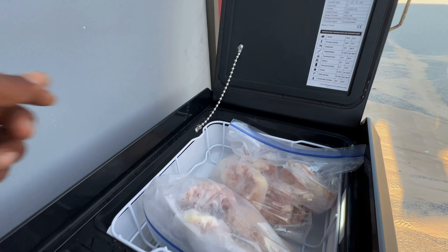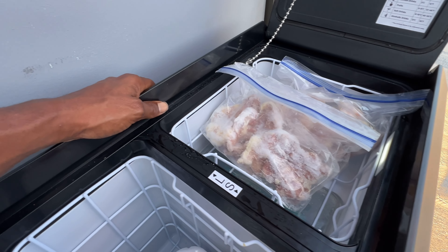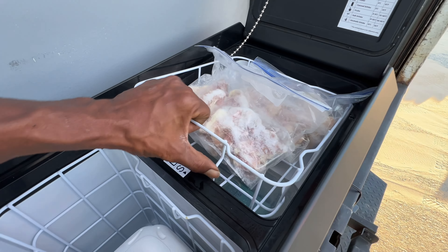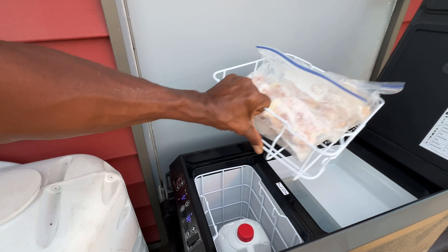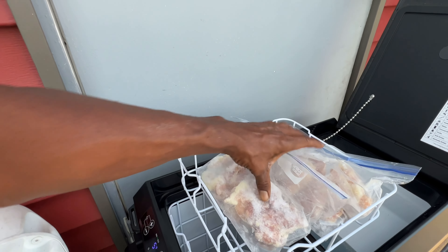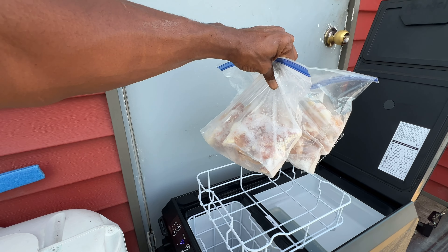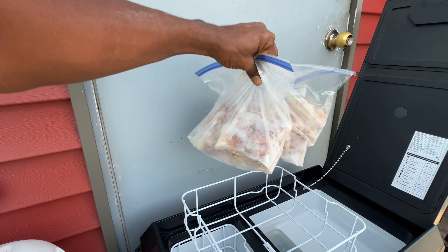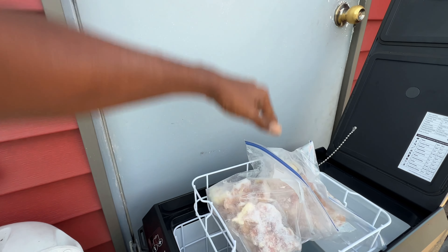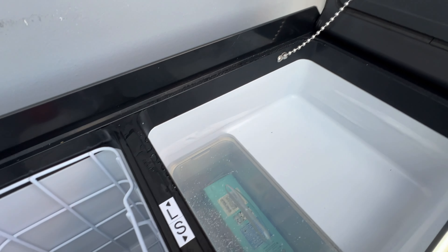I put some chicken in here so we can see how things stay frozen, and they were already pretty icy. Down here there is a rack also. It holds quite a bit — this is roughly around four and a half to five pounds of chicken, and I could fit a lot more in there.